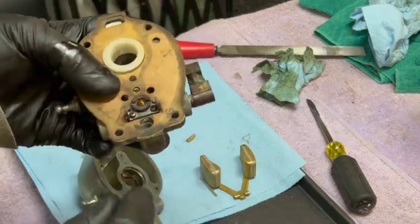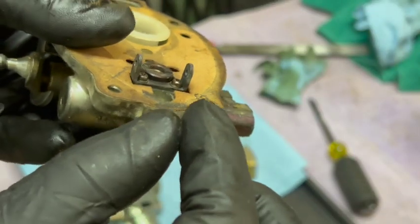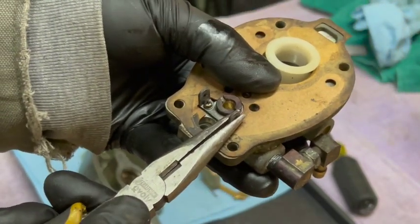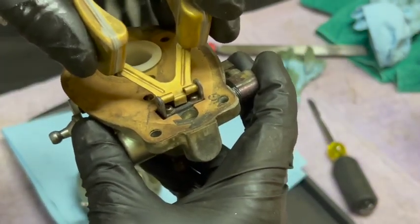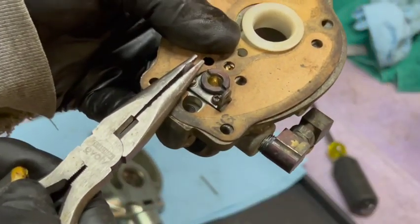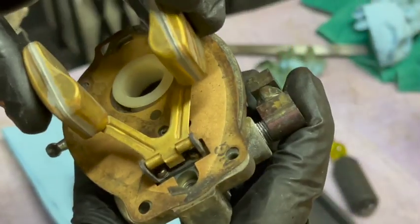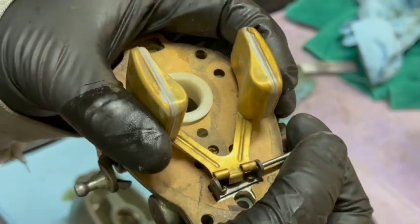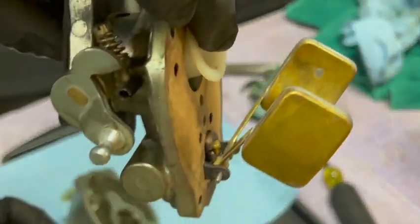I've taken care of all the usual suspects. Now it's back to what I think the real problem is. I just want to spread these tabs out ever so slightly. It's better — still a little bit tight. Oh yeah, much better. The needle goes back in and the float itself goes back on.